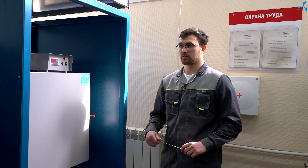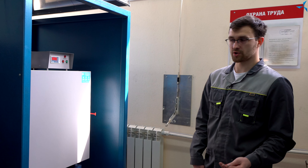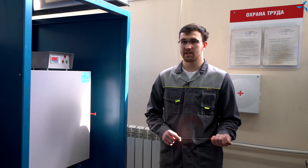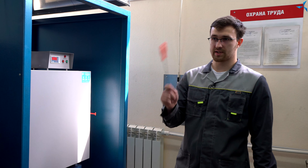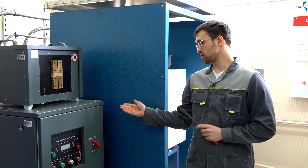Сушка пролаченных статоров в единичном экземпляре. То есть если нам необходимо просушить один статор, нам невыгодно это делать в большой муфельной печи, так как расход электроэнергии у нее намного выше.